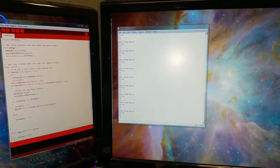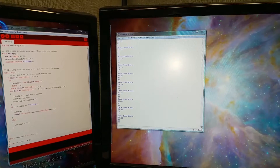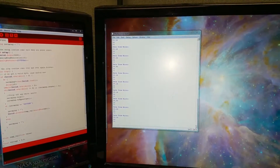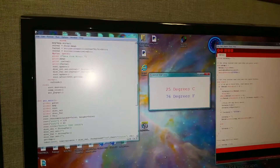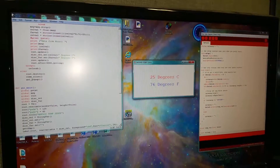This is a little project with the MSP430 and a temperature sensor, showing Fahrenheit and Celsius. There's a Python script made with tkinter that's doing all the translation.